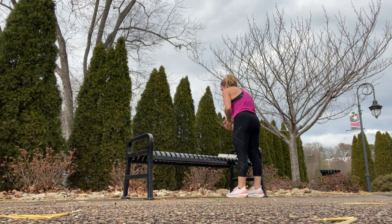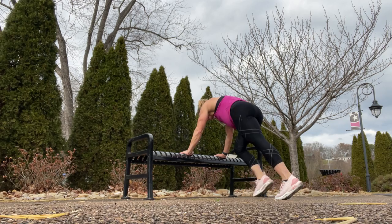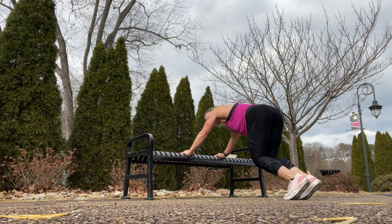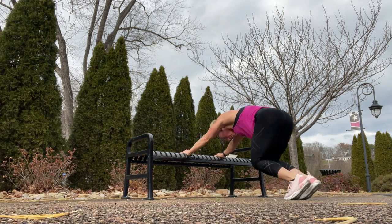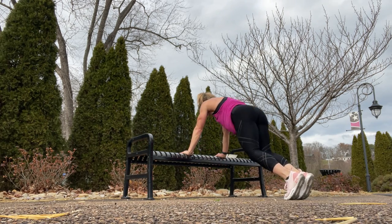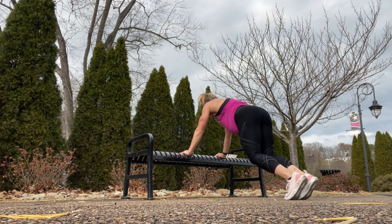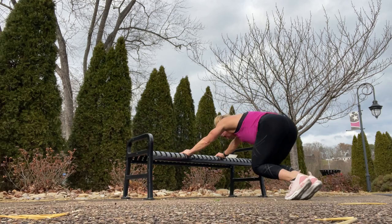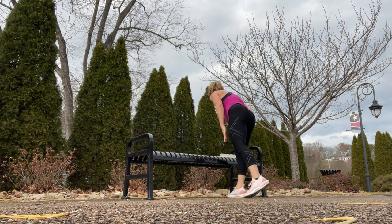Push-up to press back — this is a nice little stretch mid-workout. Set yourself up in plank, give yourself a push-up, and then press back and really stretch it out. Come back up and press and stretch.